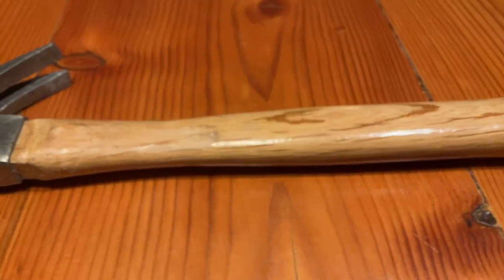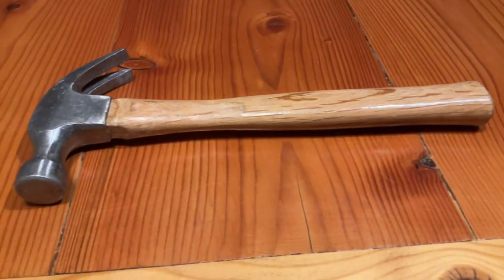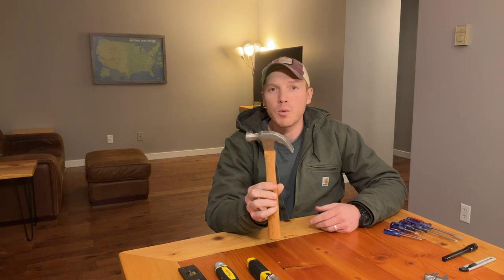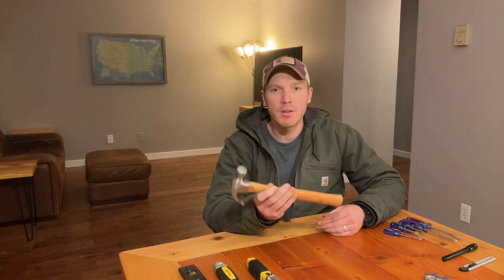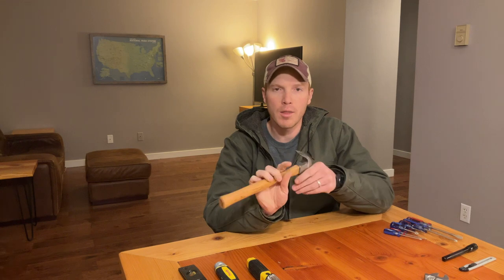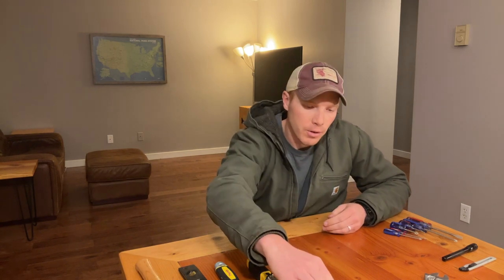The next thing after screwdrivers is something to pound some nails — a good old-fashioned hammer. The sky's the limit on what you can get, but here's just a simple wooden claw hammer. You can hammer nails in smaller sizes — this isn't a full framing hammer — but you can pound nails, put stuff together, hang pictures, and pull out nails with the claw in the back. Many, many uses for a hammer.